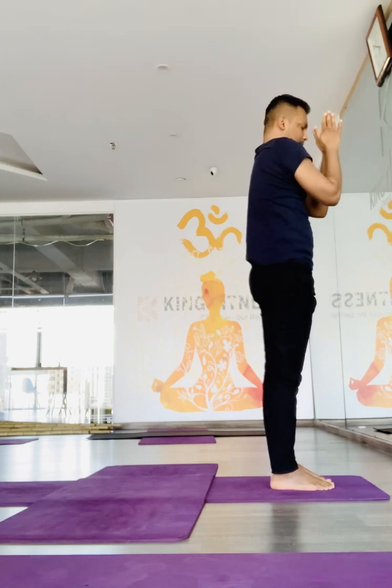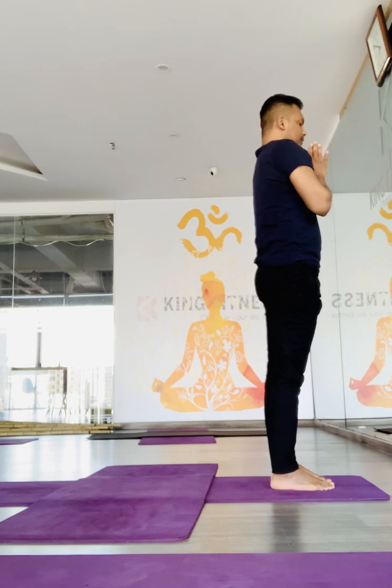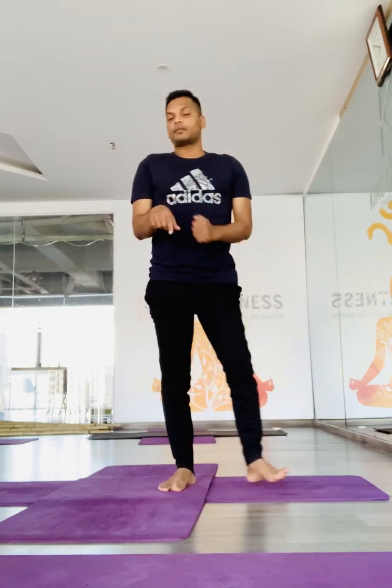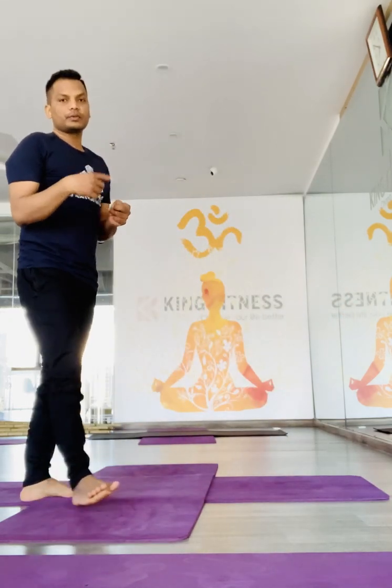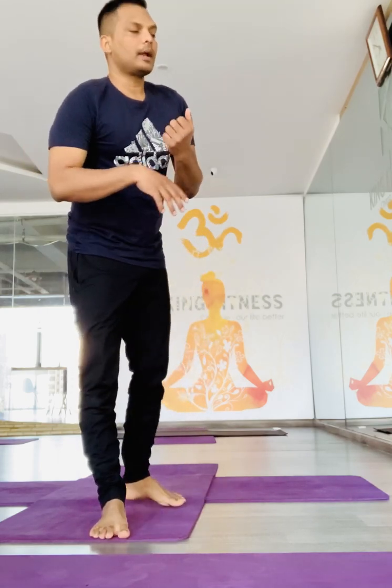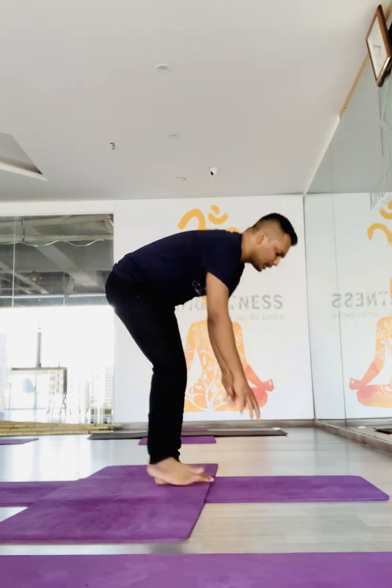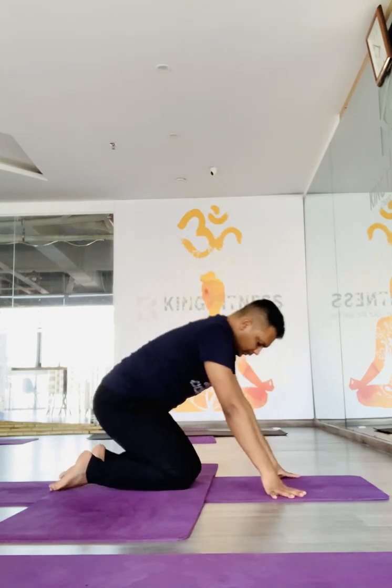Exhale, back to namaste, joint palms. So repeat — this is the practice with the right leg. The same practice you should repeat with the left leg. When you repeat twice with both feet, this will be called one round. You should practice a minimum of two rounds, or you may increase to three, four rounds. It's a practice to be slow and breathing-aware. After that, come to the relaxing position, the child pose.